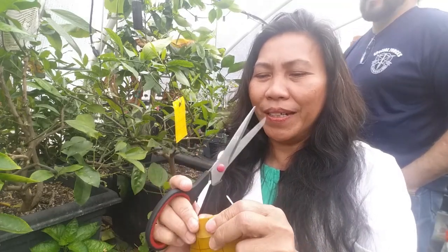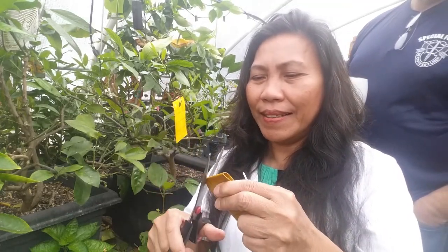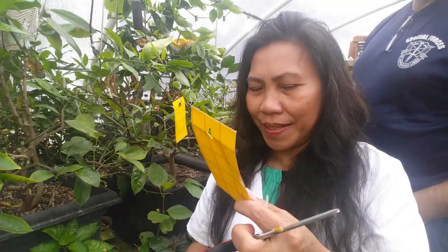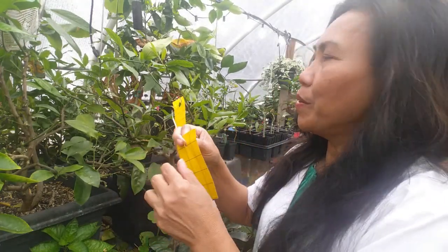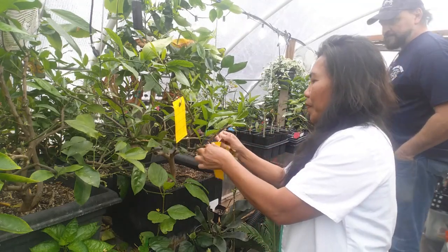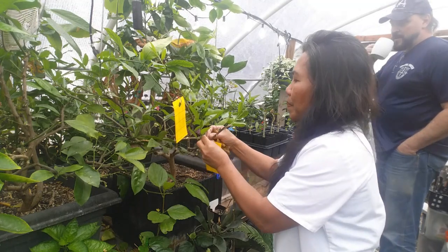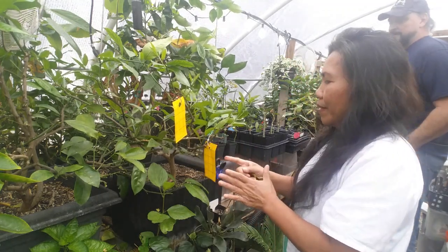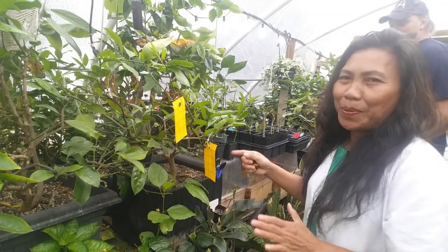I'm going to show you how to do it. Sometimes you can get these traps with a hole and a tie, but if yours doesn't have holes, because it's sticky, cut a hole first, then peel the backing off — it's really sticky — and then use a zip tie to attach it to the branch of the tree.